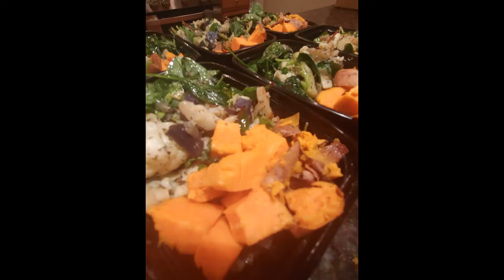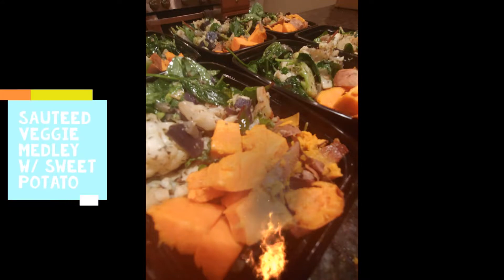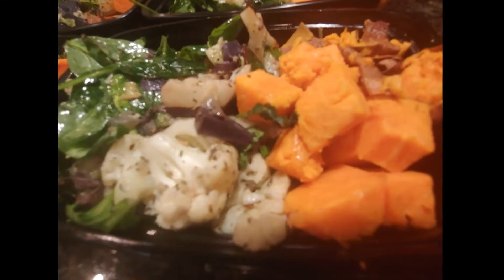Heyo! Thanks so much for watching. Today I'm going to show you how to meal prep using sautéed vegetable medley and sweet potato as a base. Let's get going!